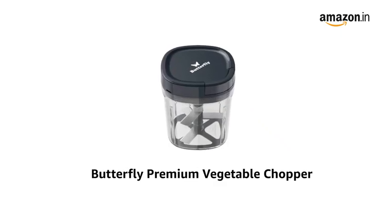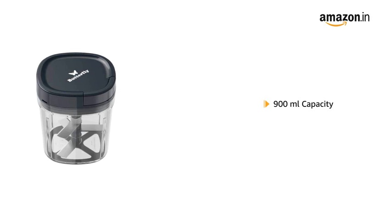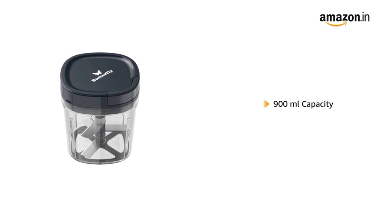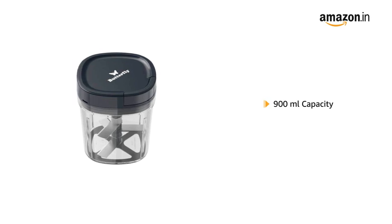Presenting the Butterfly Premium Vegetable Chopper in Blue Colour. This 900ml large-capacity chopper is useful for chopping large quantities of vegetables and fruits, enabling you to save time and effort in the kitchen.